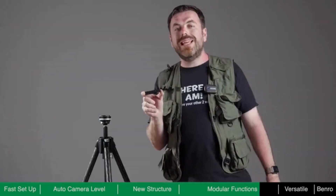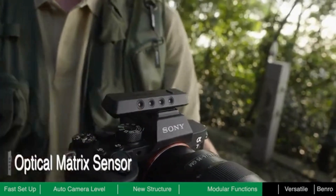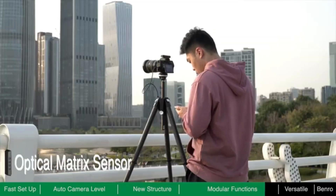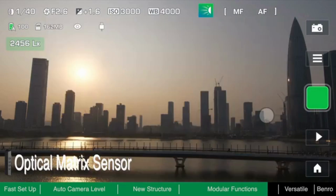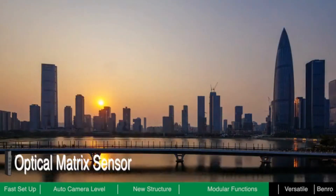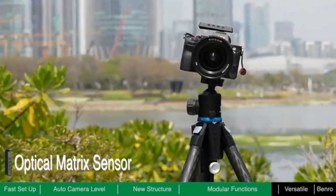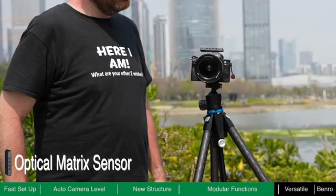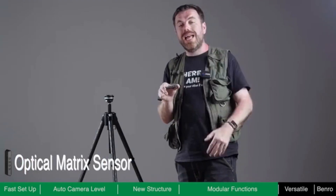The optical matrix sensor module is the best assistant for time-lapse shooting. It can detect the ambient light in real time and dynamically adjust the exposure settings to smooth the ramp as the light changes. In addition, this module is equipped with an independent gyroscope sensor, which can make an automatic level adjustment based on the camera instead of the tripod itself. So if you use other ball heads that do not have an alignment function, you can use this module to help level the camera.